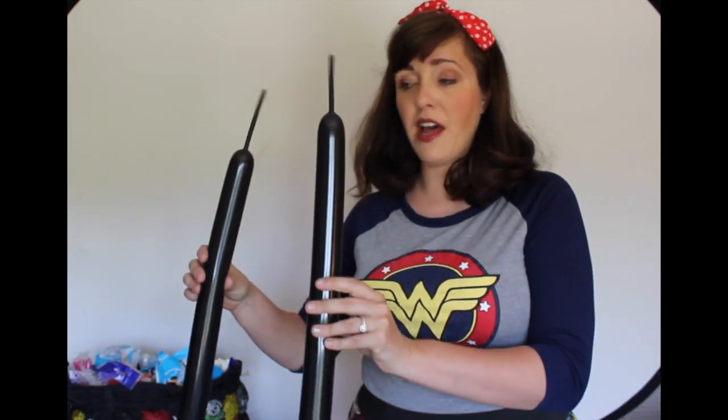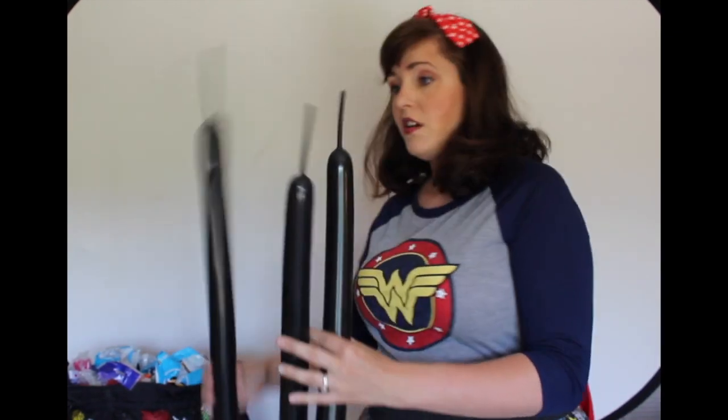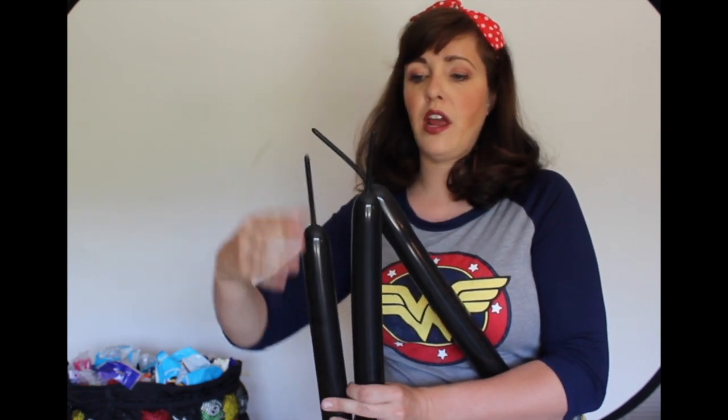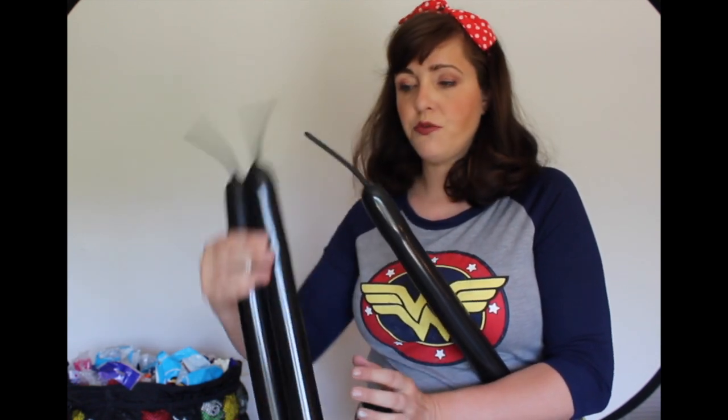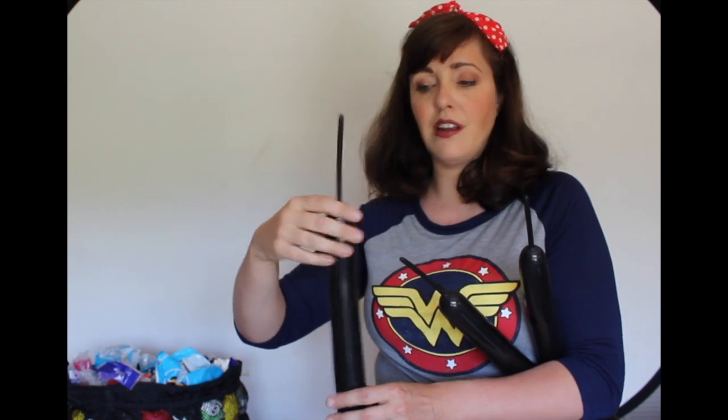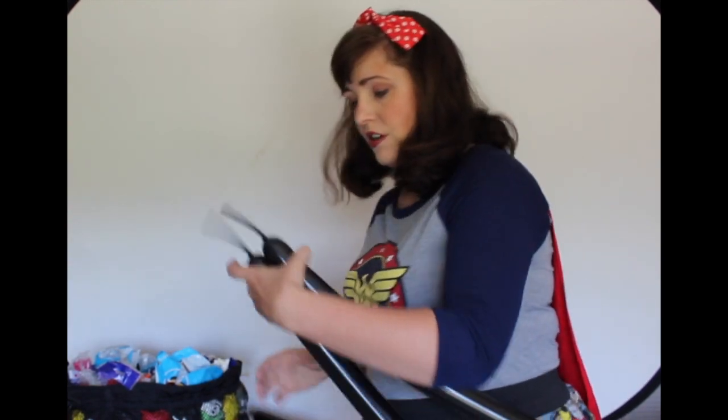We start with our three black balloons. They're all about four and a half fingers to the tip there — about four and a half, give or take. So we'll start with two of them like that. This one is just going to be the arms, so it can be a little bit smaller. Not a big deal.